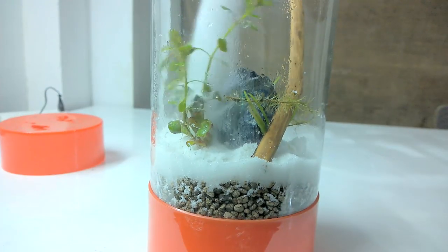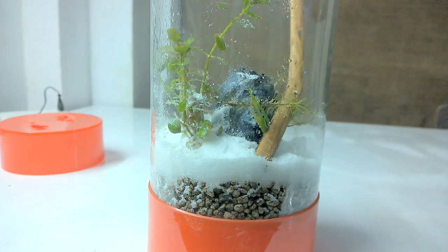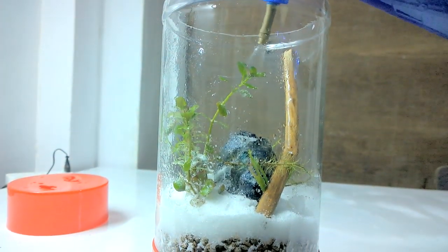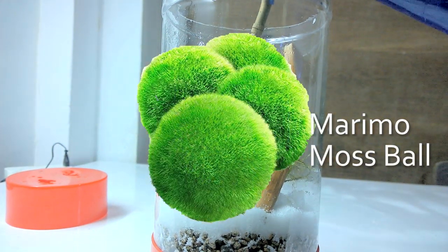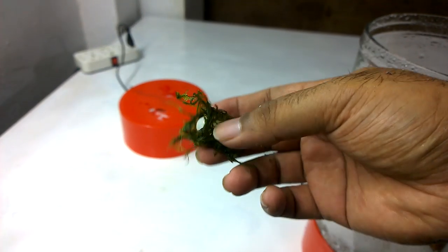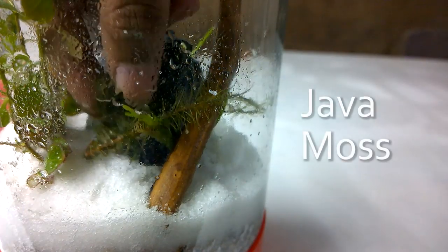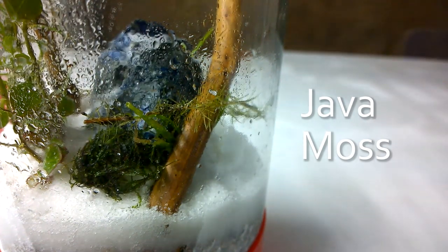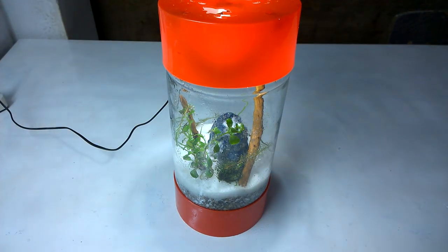Now I will add some more sand on top just to hide any exposed roots. After this I will wet the surface again just to settle the plantation well. If you have a marimo moss ball it is very good for the betta tank. I didn't have one so I used java moss — I wrapped it around a stone and added it as well. The plantation is complete and it is looking good.